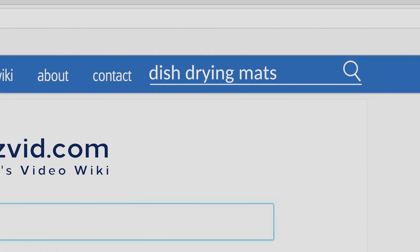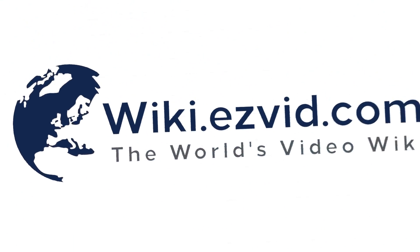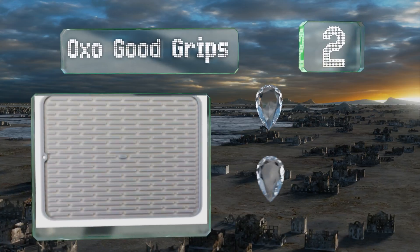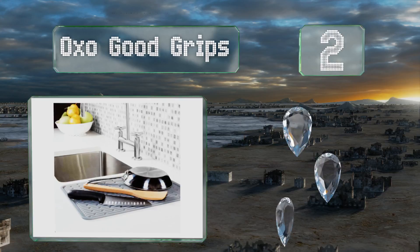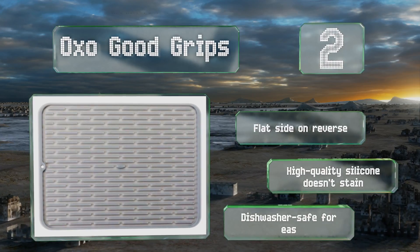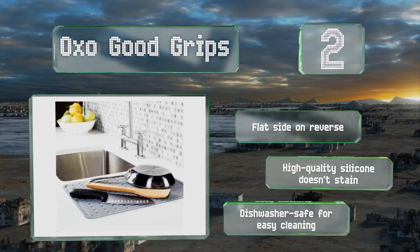At number two, the OXO Good Grips is the perfect addition to a modern kitchen with a ribbed design that allows for good drainage and aeration. Its soft non-slip surface protects fragile items like wine glasses and flutes and it's easy to move out of the way when not in use. There's a flat side on the reverse, the high quality silicone doesn't stain, and it's dishwasher safe for easy cleaning.